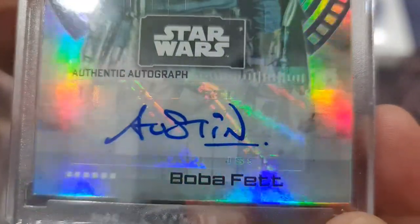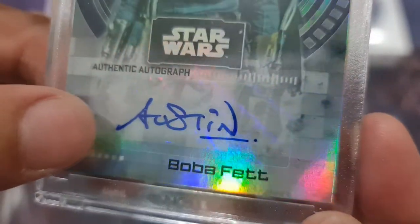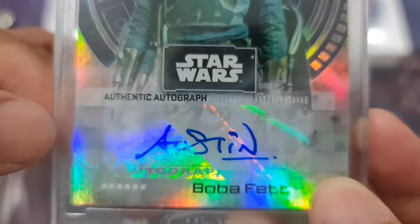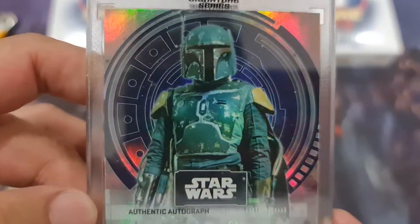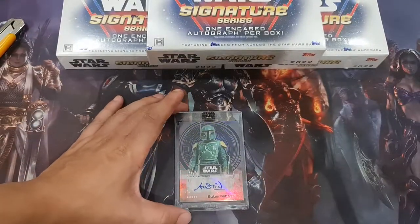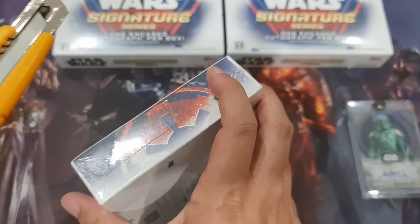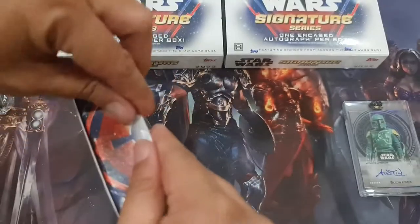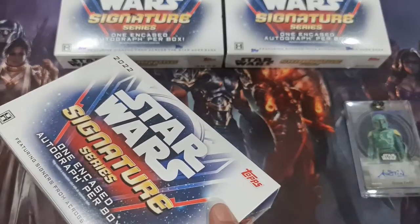Look at that — they actually sign it on the tape and then put it on the card. I'm not sure how many signatures he did. There you go, the first one: Boba Fett. Should be good since the Mandalorian is very popular right now, so I'm always happy getting a Mandalorian card.